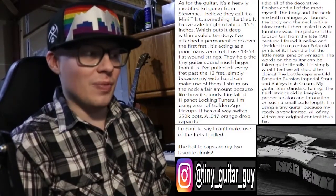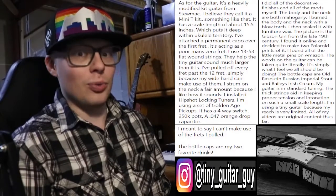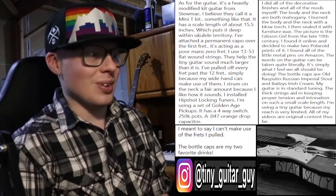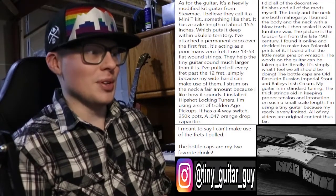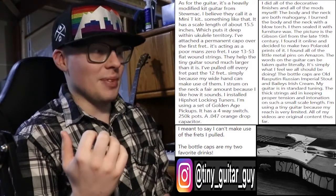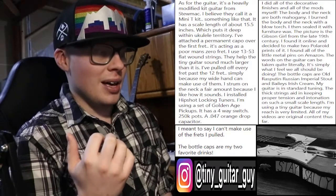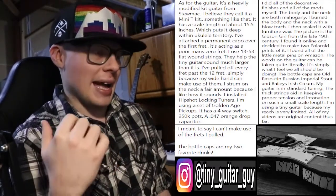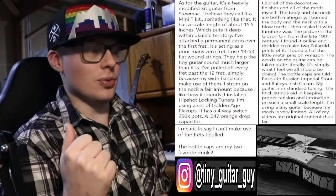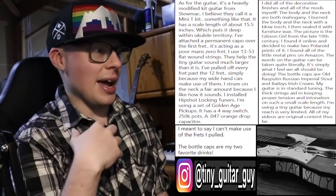Guy sent me quite a bit of info on what he's put into this guitar. I don't think I could summarize it in any sort of concise fashion, so I'm posting here what Guy gave me directly on that. Essentially, if we are to make this a short form explanation, Guy has taken a mini guitar kit from Stumac and has heavily modified it to his liking.